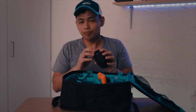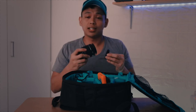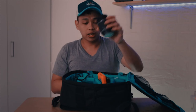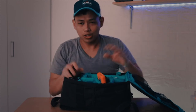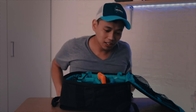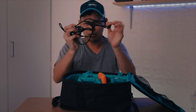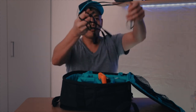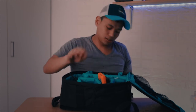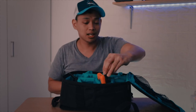The kit lens is 3.5 and it's not a constant aperture, so when you zoom in it gets darker. I've since switched to using the Sigma lens mounted to the camera, which I'm shooting on right now. I also bring these cables — they're all for my chargers.